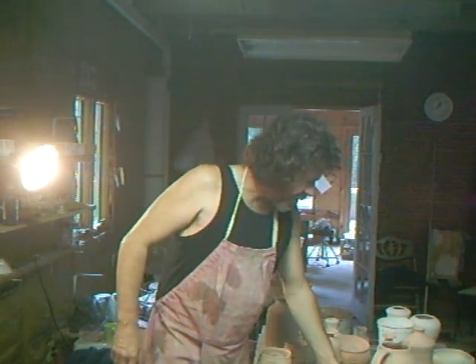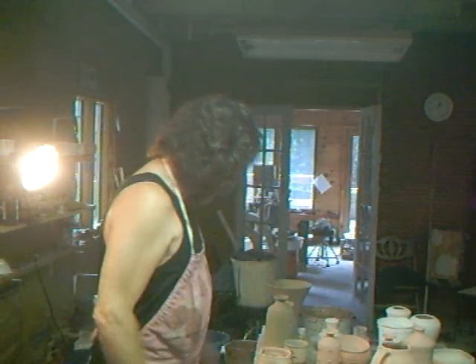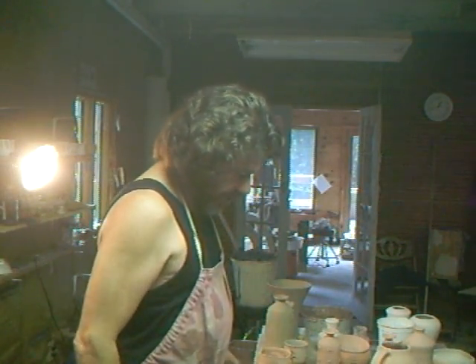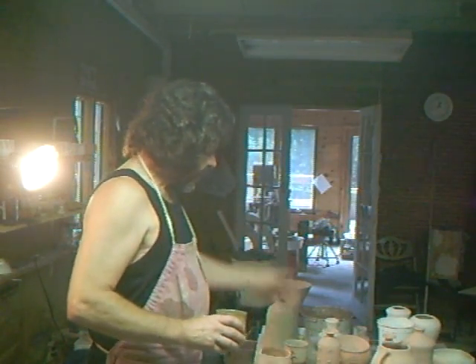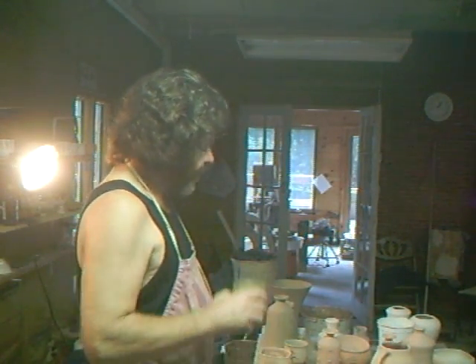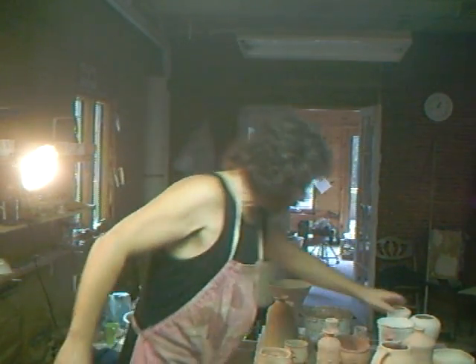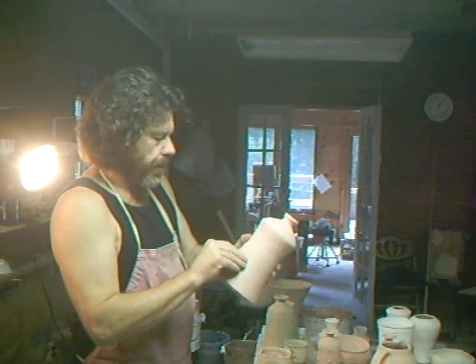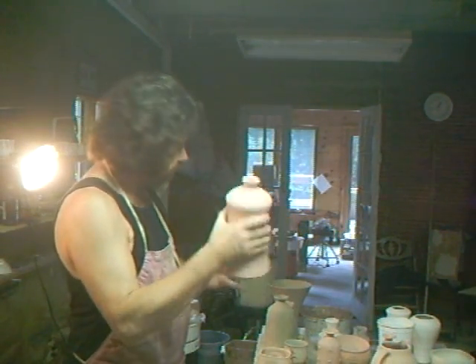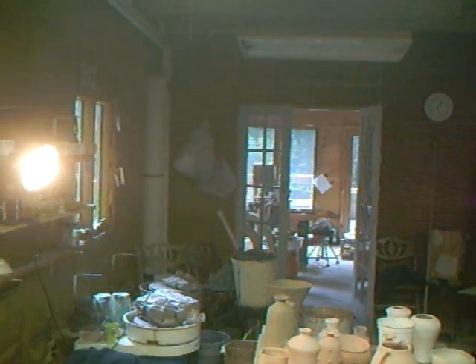I've got my usual mess here on the work table — indecision and pots in front of me — trying to fathom out which pots to glaze. There are a number over there; I needed some taller shapes just to put in, so let's glaze a few things and get them down into the kiln.